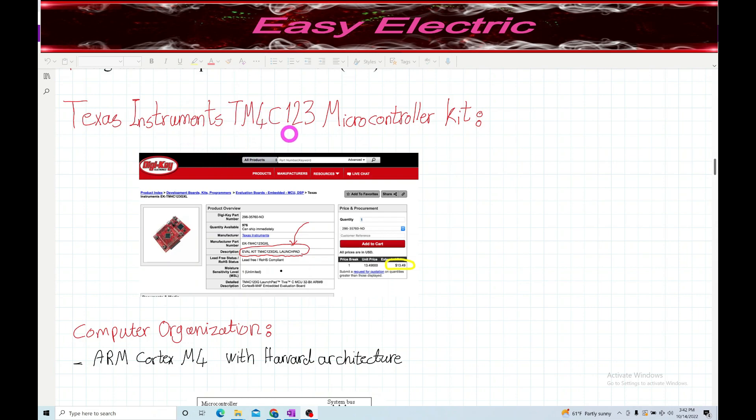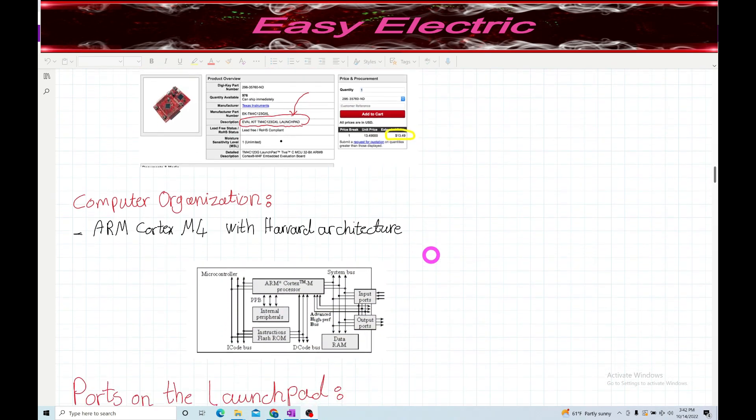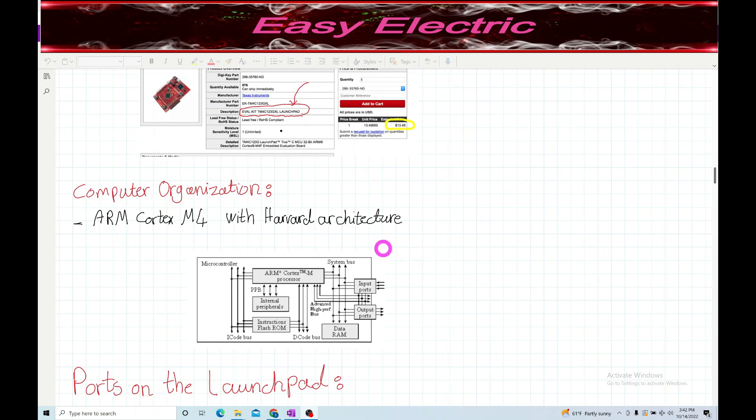This is the Texas Instruments TM4C123 microcontroller. You can purchase it from different vendors; the best website is the Texas Instruments website. Before the pandemic you could buy it for around $13, but these days it is a few dollars more.